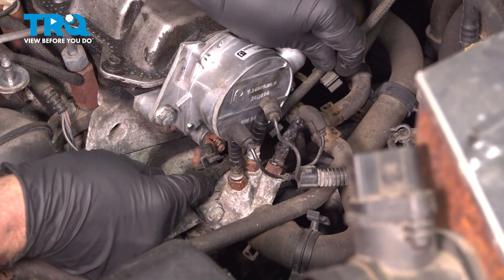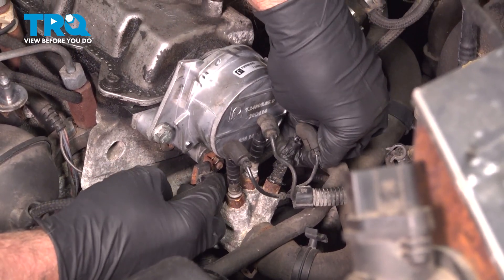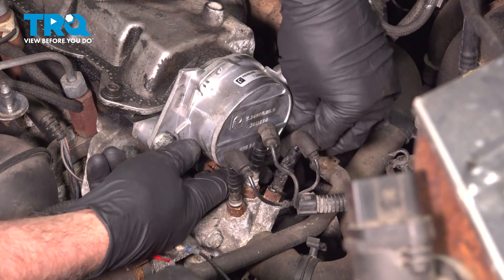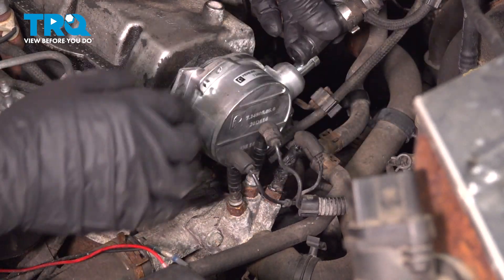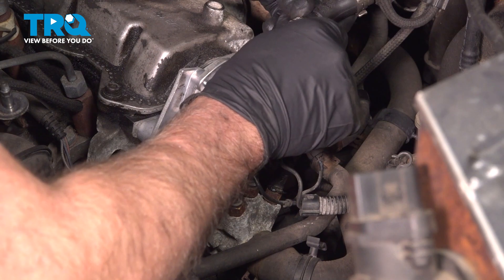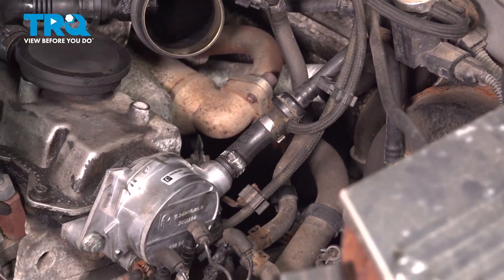Now take this vacuum hose and slide that into all the retainers — here are the clips. Take this hose, use a worm-style hose clamp and slide this over just like that, then tighten it down.